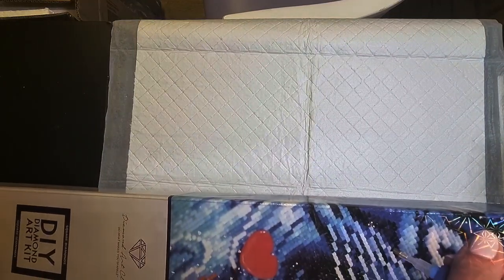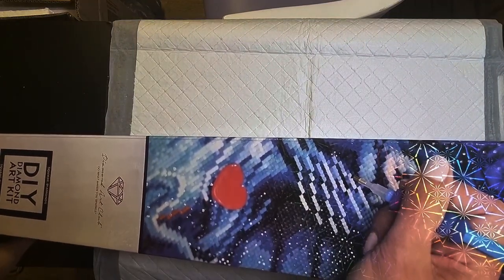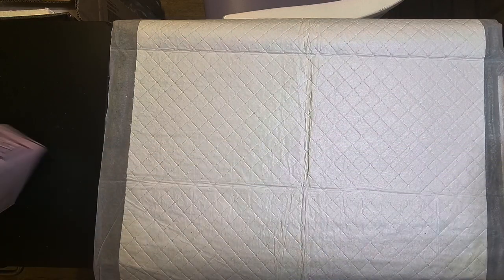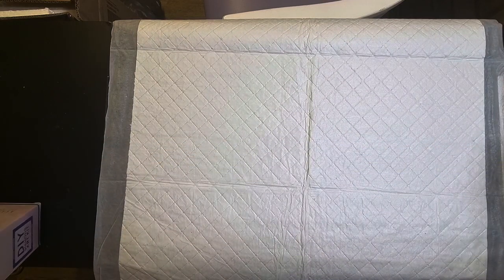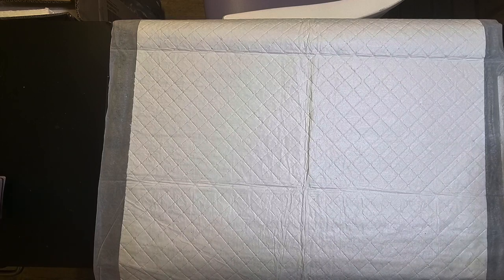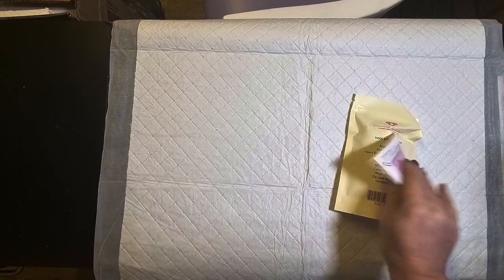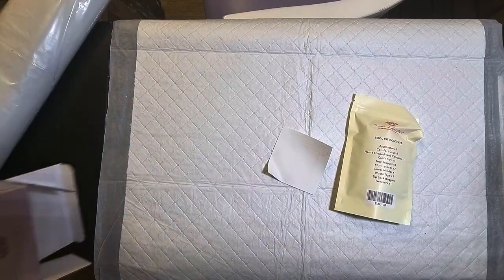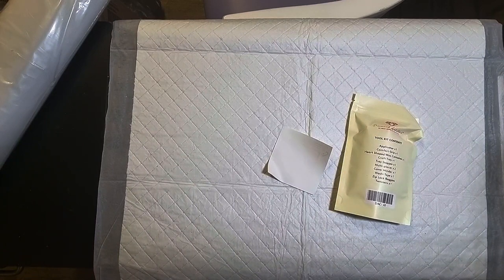This is a bigger painting — a 65 by 83 centimeter canvas. Let's get in and look at the toolkit first. I'm going to pull everything out. We've got our canvas, and the box has split open — it is a chunky one! Let me make sure there's nothing else in there.